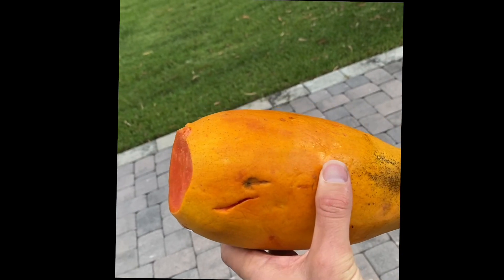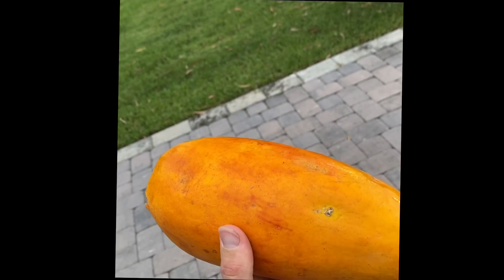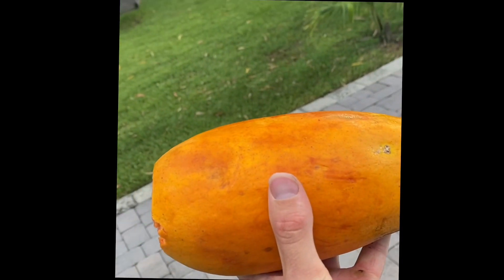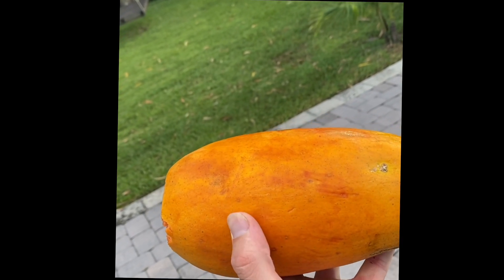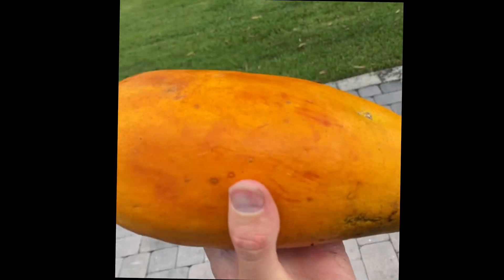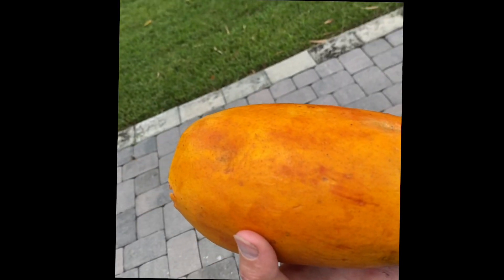Quality papaya is going to be orange like this. I cut off the sides. It's gonna be orange like this. It's gonna be firm, but it's gonna have some give to it like memory foam. So if your papaya is not orange, you're just taking a gamble right off the bat.